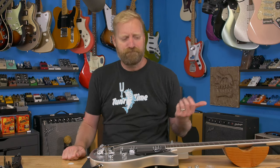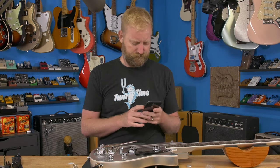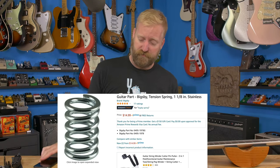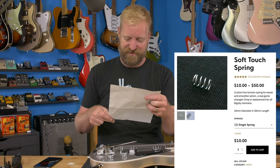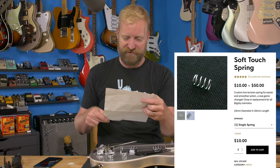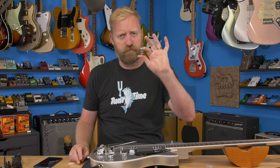People have been recommending these Reverend springs for a while, so I decided to finally pull the trigger and order one. They're about 10 bucks direct from Reverend. I forget how much I paid for these longer springs — let me check that on Amazon real quick. It was 15 bucks, so five bucks more than the Reverend one. I paid $10.73 to Reverend including tax. It's called the Reverend Soft Touch Spring — that sounds promising.